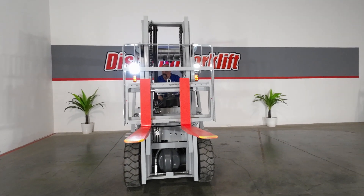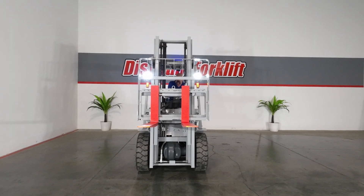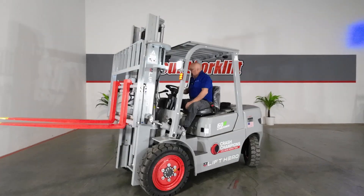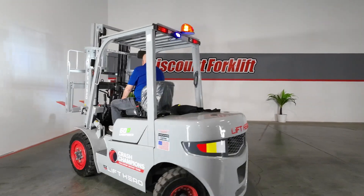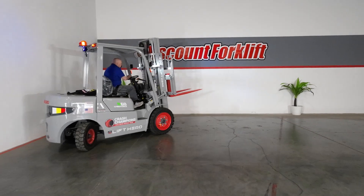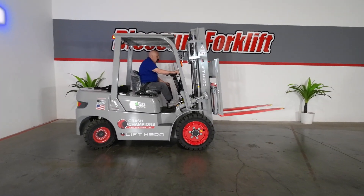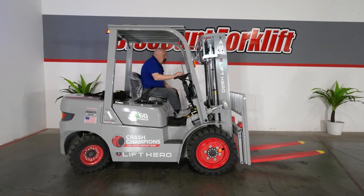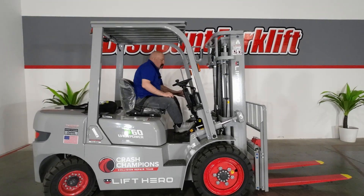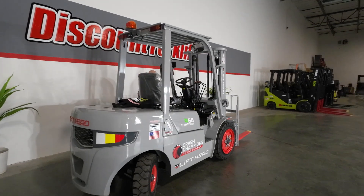Guys, I hope this forklift takes a lot of the work off your backs and makes it easier for you to get your work done. We do appreciate you supporting us in our business so we can support you in yours. Thanks guys, and here's your serial number. We appreciate you working with us.